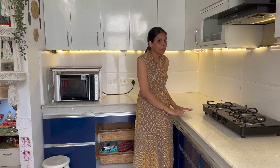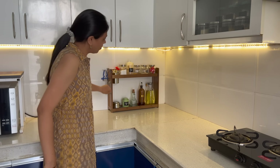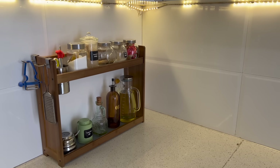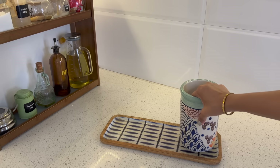When I organize the countertop, I make sure to place items towards the back side against the wall so I have a lot of free space at the front for cutting, chopping, and food preparation. I haven't done a drastic makeover — just a little deep cleaning and some DIY decorating with things already available at home. I'm using a bamboo tray and organizer placed at the back side.